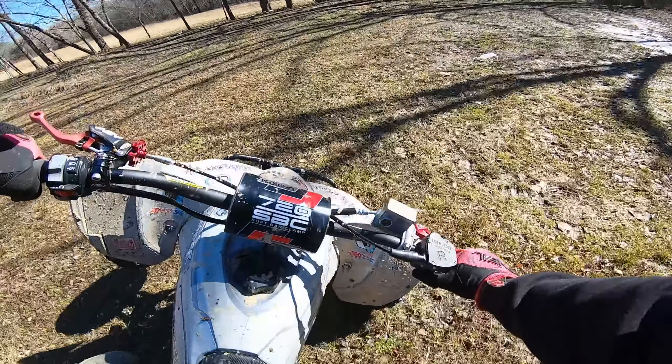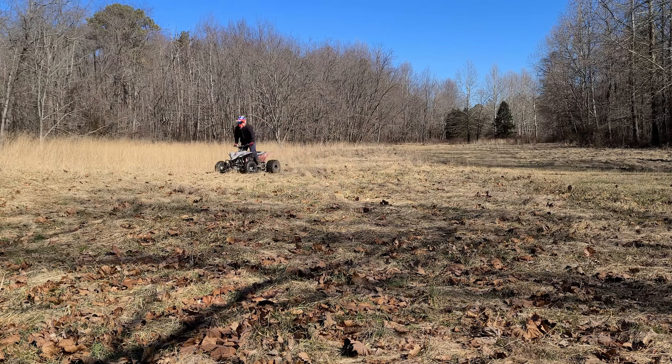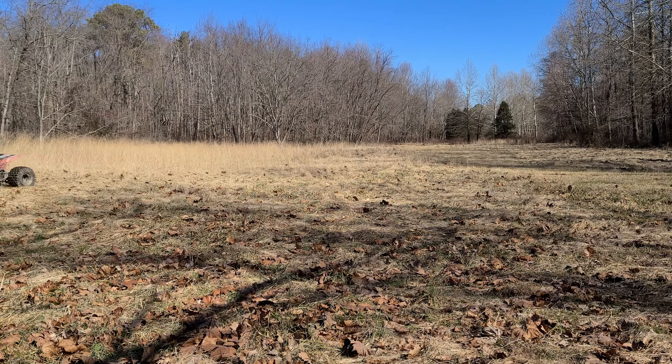Honestly, the YFC is so wide and it's got good power — it's kind of hard to do it. It wants to just spin around. I may get a different four-wheeler to show you. I haven't done it much on this one either. Let's try doing it sitting down, see if that's easier.